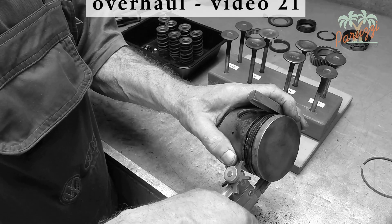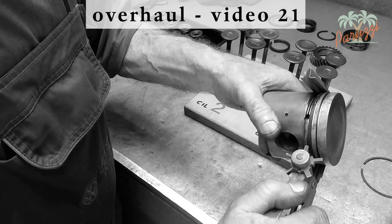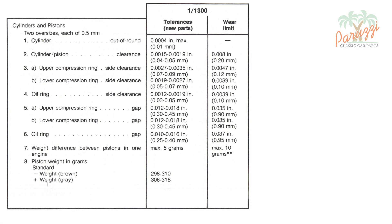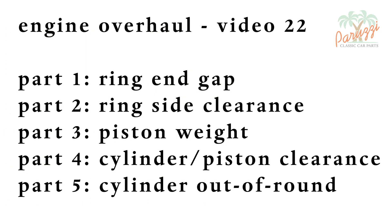We refer to video 21 of this engine overhaul series for cleaning guidance. This table comes from the VW manual of our AB1300 engine — this book dates from 1970. In it you can see the most important values you will need to measure before assembling the cylinders and pistons of your VW engine. Due to the amount of measurements, we have divided this video into several parts.